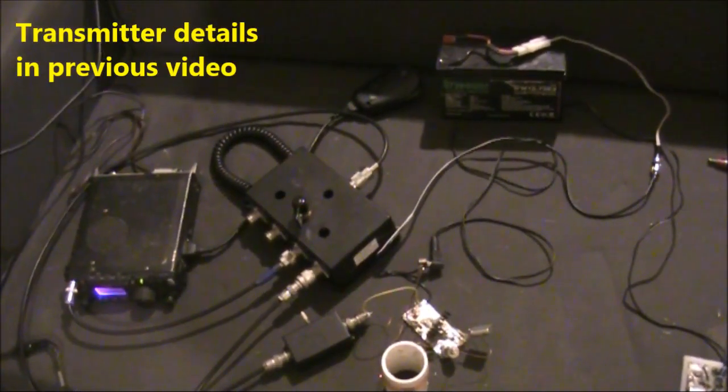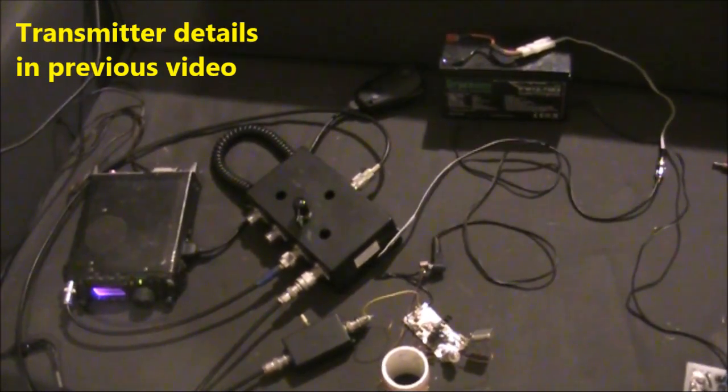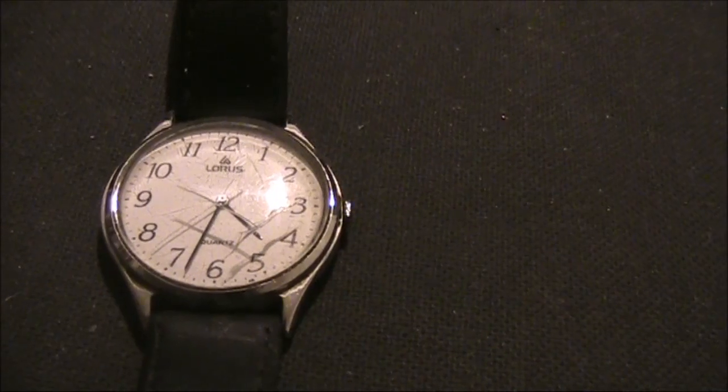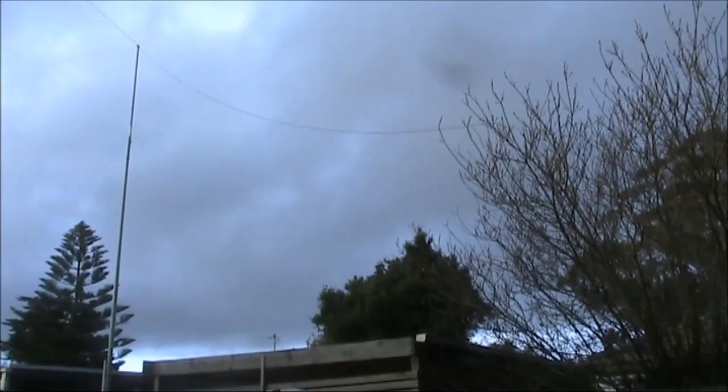You saw the last video on the one-transistor CW transmitter. Now is the hard bit: getting contacts. It's 4:30pm on a Friday, and it's about an hour or so before dark. Being fixed frequency, that means I've just got to hope the frequency is clear.